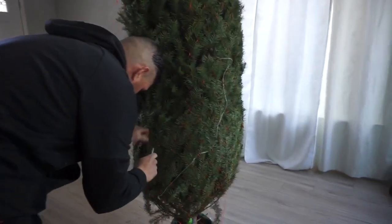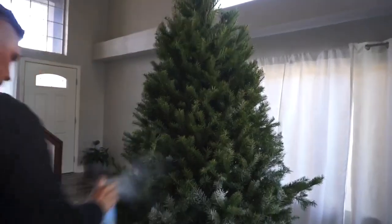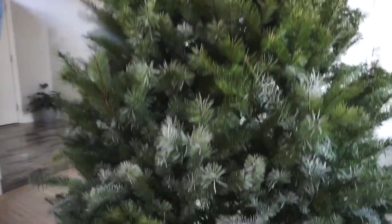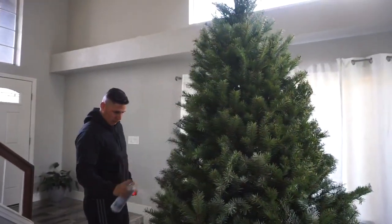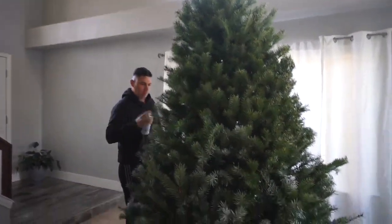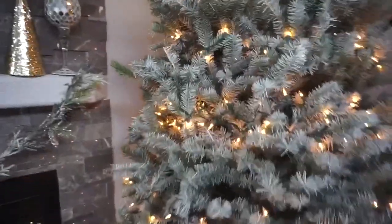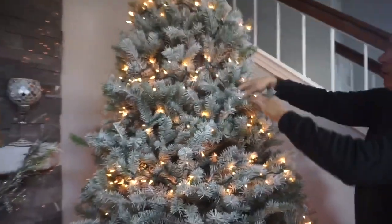This Christmas tree I got at Home Depot and we're gonna spray it with this snow — it's seven to eight feet tall. My husband is spraying all around the tree and we're gonna be using four cans to make sure it gets really covered. This is how it looks once it's all dried out — really nice — and my husband is finishing putting the lights on the Christmas tree.